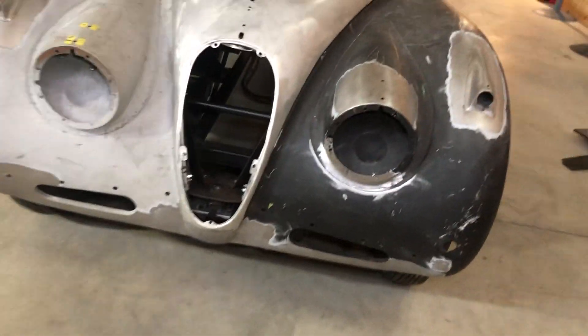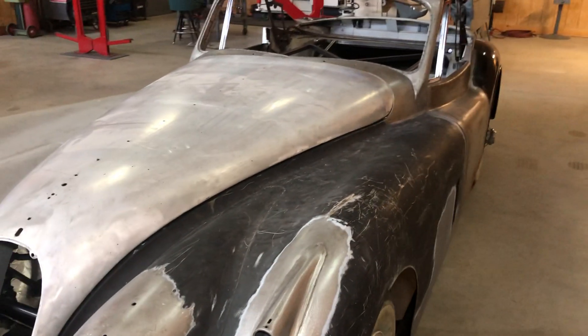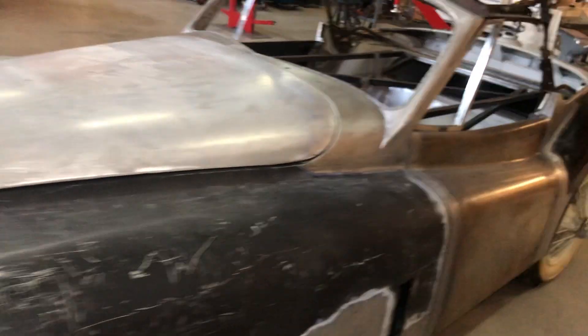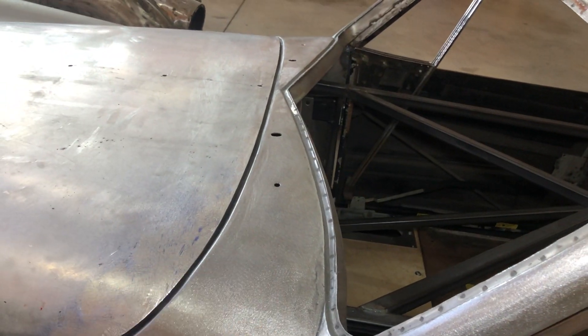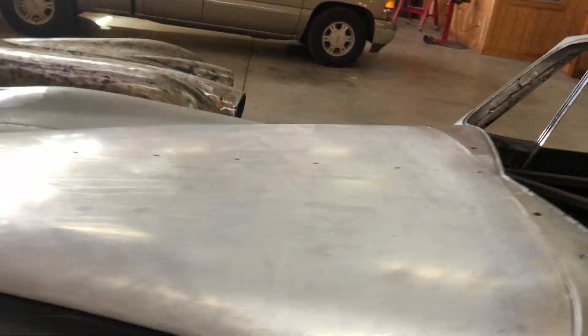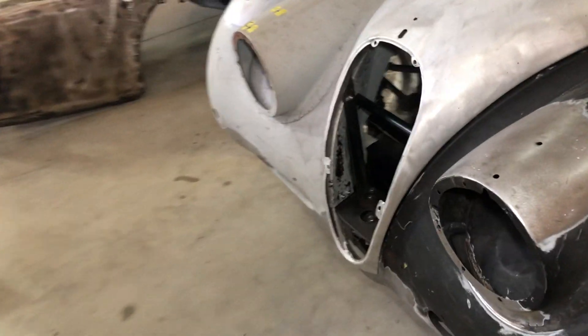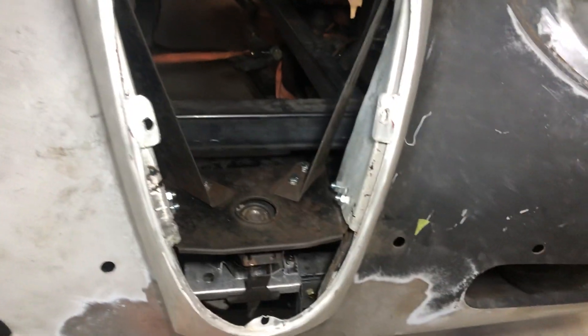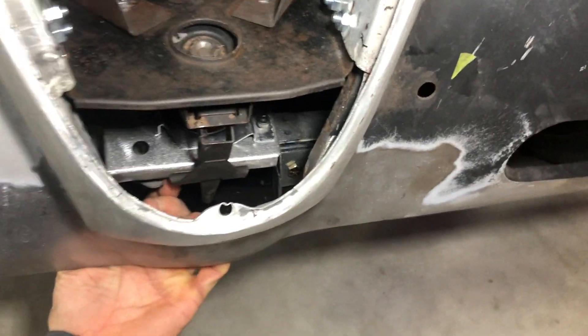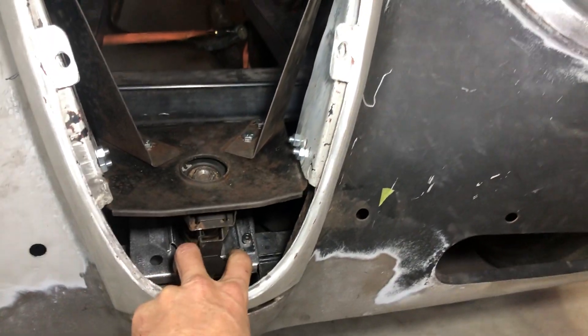Obviously the front nose, and then I got the hood on and got it all gapped up here. I had a little bit of a tight issue but I got that fixed with the body line — drilled the holes this morning. Last night I was working on the hood latch itself because this hood is so flimsy.